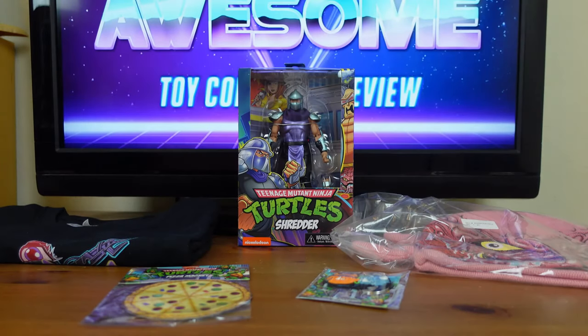The Teenage Mutant Ninja Turtles Stern Pinball Crate was released on August 26th of 2022 with a suggested retail price of $49.99, and this set is available at select retailers. The Stern Pinball Crate includes a crane beanie, an extra large t-shirt, a 6-inch Shredder action figure, a pizza magnet, and a Rocksteady and Bebop keychain.